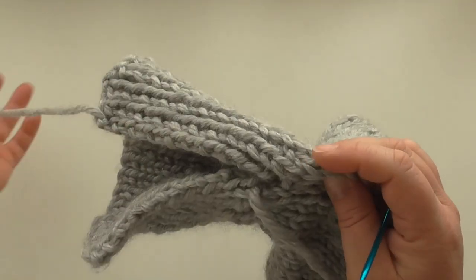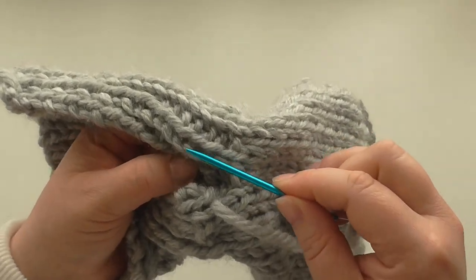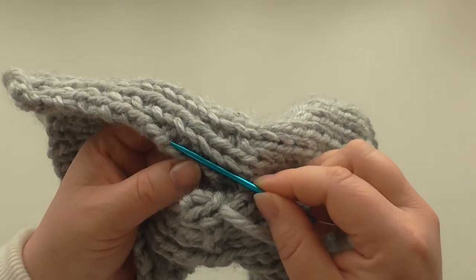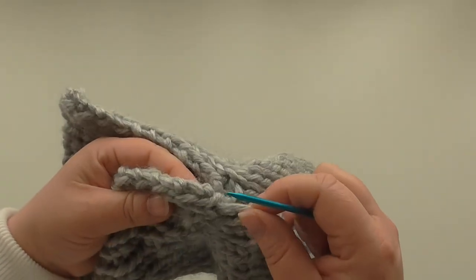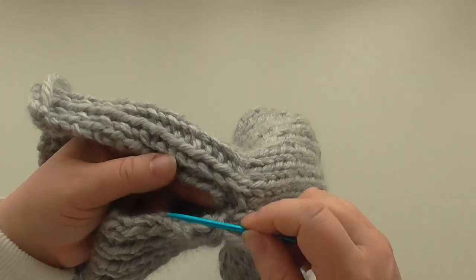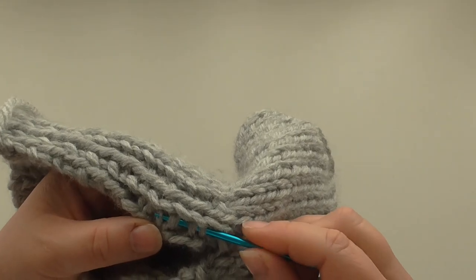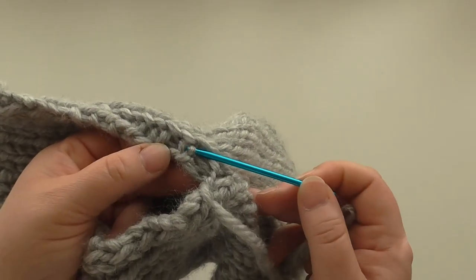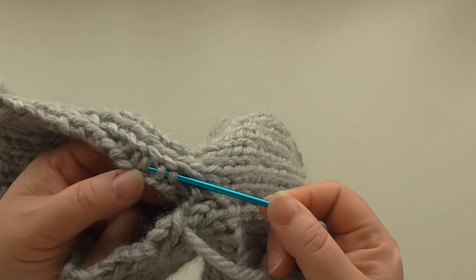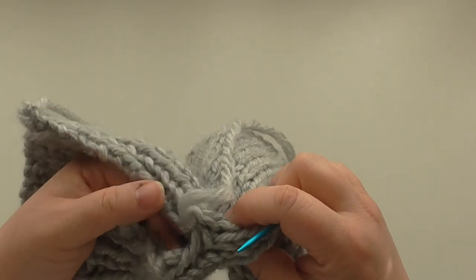Now we're going on to the rib section, so you've got to decide which row you're going to follow. Going down here — that's the knit stitch, and that's the purl stitch. That's the line I should be following on this side. On here I'm going down the knit stitch in the middle. Continue with that because you want your knit to meet your purl. Go back in where you came out of there — going under these little bars on the purl side. So I'll pick up just one to make sure we're nice and even on the rib.